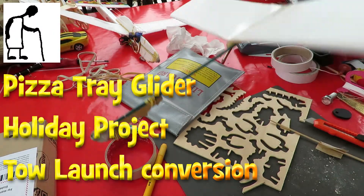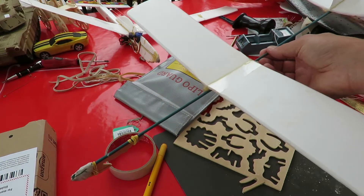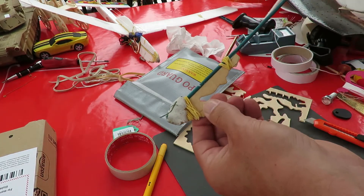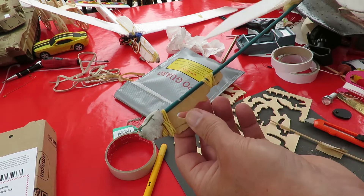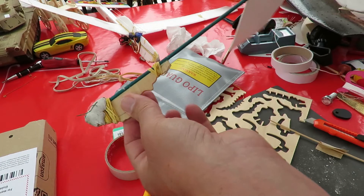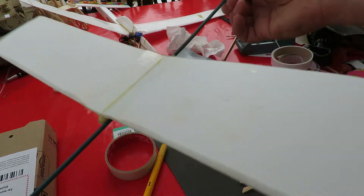Hi guys, just looking at doing another modification to this pizza tray glider I made on holiday the other day. I put this hook on the front so we could use it for catapult launch or slingshot launch, and I got the feeling that the cane was too flexible — while you're pulling it, it's actually changing the body shape.